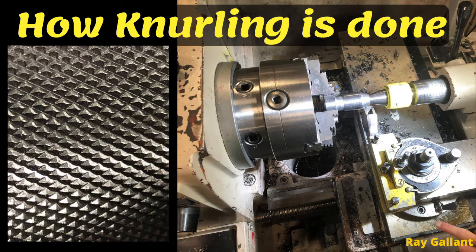How knurling is done. This video is for apprentices and people who are new to machining on a lathe. In this video we're going to talk about the two types of knurling, different styles of knurling tools, speeds and feeds, how to set the knurling tool up, and an actual demonstration of knurling.